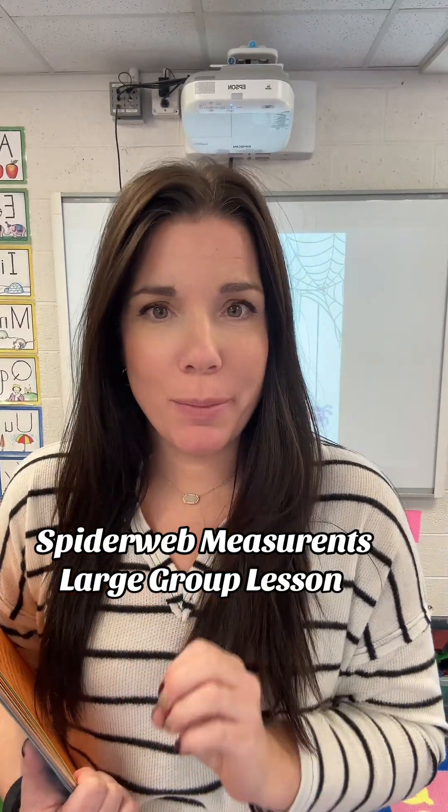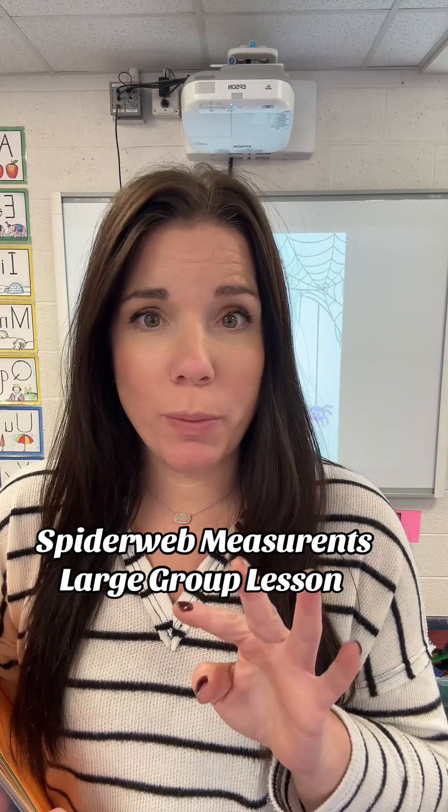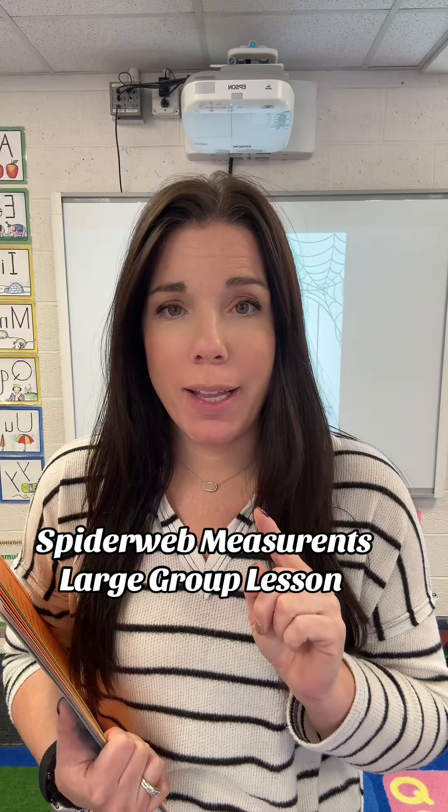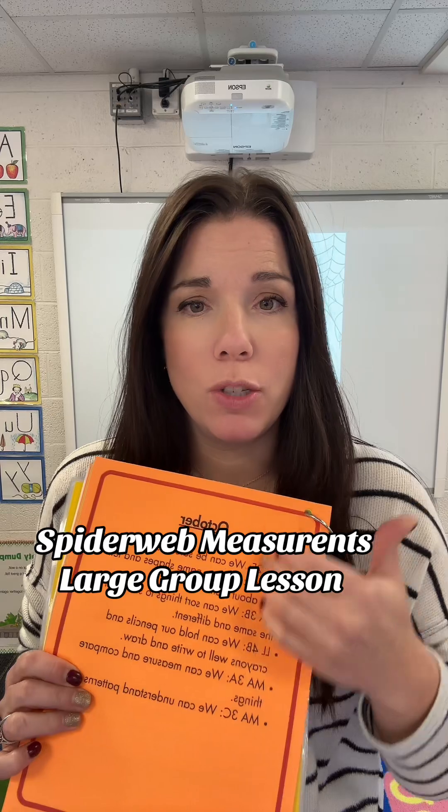Let's talk about large group circle time in preschool. I teach at a half-day preschool, four days a week, so I have four large group lessons each week. Each lesson is based on one of my standards, which are broken down by month. I try to make every activity as interactive as possible — with 20 to 22 students, everybody needs to be active and engaged. I also tell them: this is your specific learning time, your job is to control your body and listen.